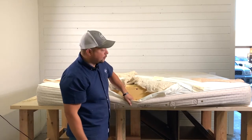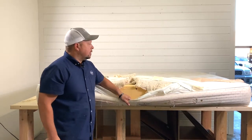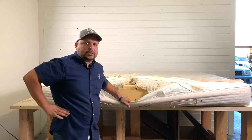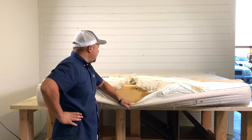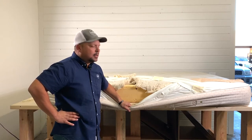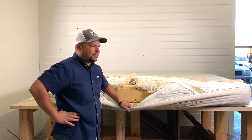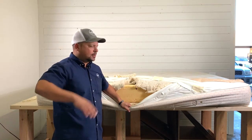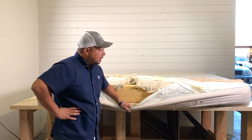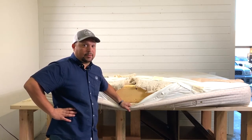The cool thing about this mattress is that it is double-sided, so you can flip it, which is one reason why it's still in pretty good condition. This mattress is probably about 10 years old according to the customer, and it's still in decent condition. Nowadays, mattresses that are four or five years old already have a dip. So this is actually pretty good condition — but it better be for a $7,000 mattress. You'd hope you won't have that issue.